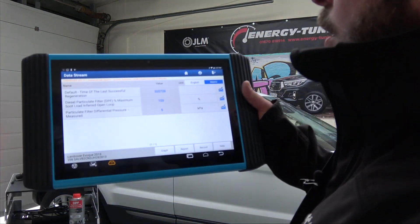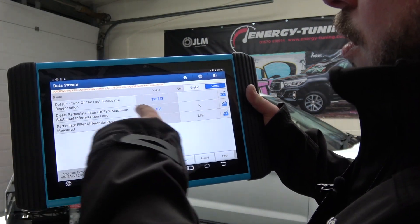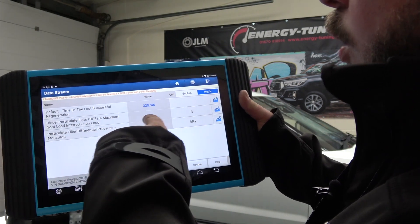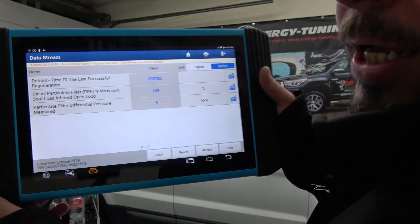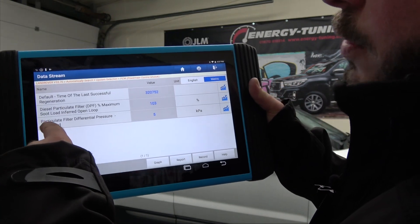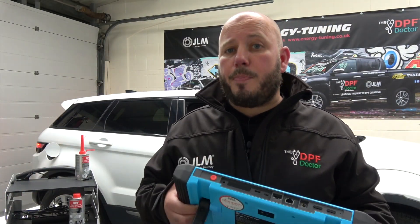Before treating the vehicle, we have the diesel particulate filter soot loading sitting at 103 percent, and the particulate filter differential pressure is 5 kPa. Now 5 kPa may not sound high, but 5 kPa is actually over 50 millibar of pressure, and the engine is sitting at idle speed.